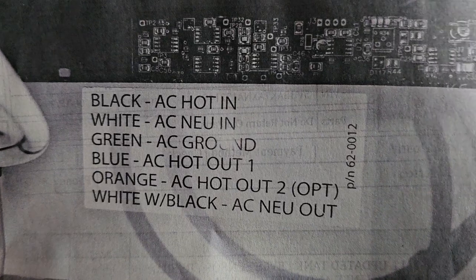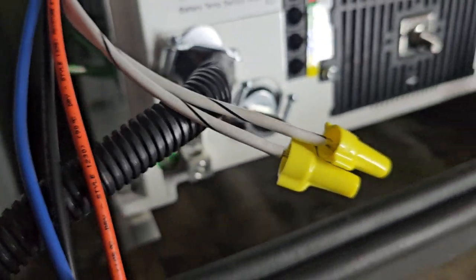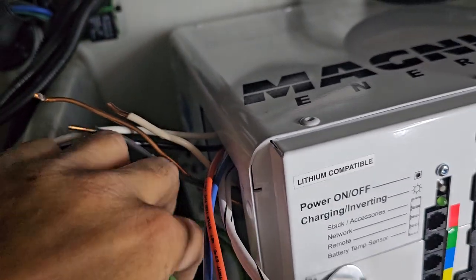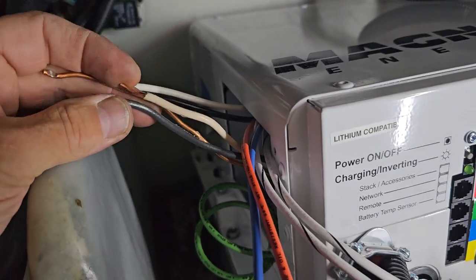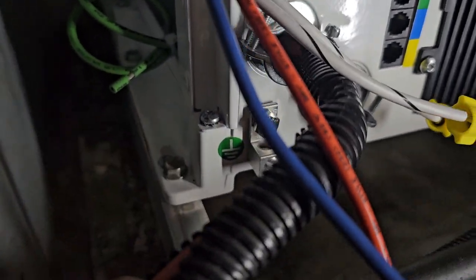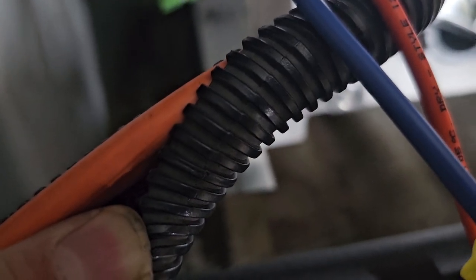Black is AC hot end, white is AC neutral, and green is AC ground. You take those wire colors — white by itself, black by itself, and then ground. That goes into your AC end from your shore power or generator, or pedestal power. It is an orange sheath. A tan sheath is 15 amp, orange is 30 amp, and yellow is 20 amp. You usually see yellow on your air conditioners.